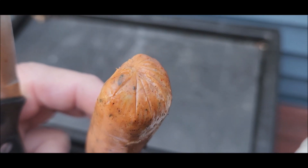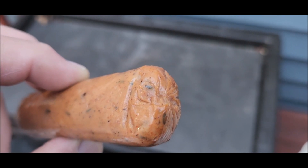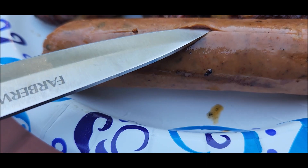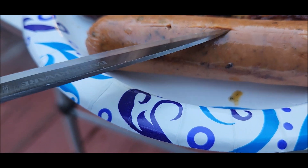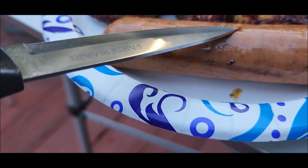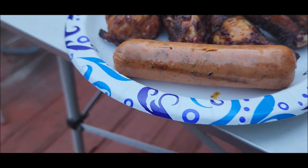I've thrown these on the grill. I'm not sure if this has a casing on it or not. I've tried to peel it away and I don't see anything, so I'm gonna cut into this one just to see what it looks like. I've tried to peel it away but I don't think it has a casing on it — I think it's just formed like this. So I'm gonna continue on with cooking these on the grill.